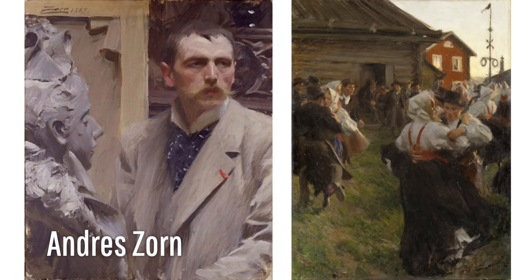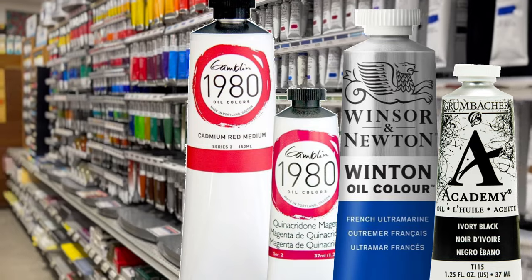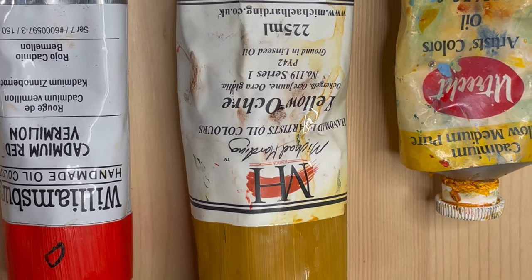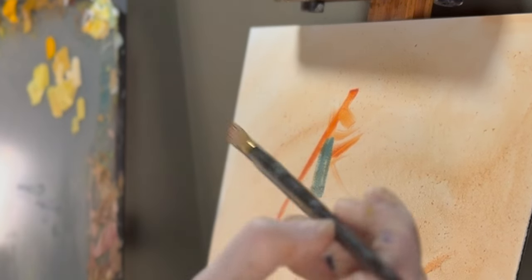If you are drawn to more muted traditional paintings, I would suggest using the Zorn palette. The Zorn palette includes lamp black, titanium white, vermilion or cadmium red light, and yellow ochre. You will see that there are professional paints as well as student grade paints. I always encourage artists to buy the best supplies they can afford. Student grade paints contain less pigment than professional grade paints, so you get what you pay for. But if professional grade paints aren't in the budget, no worries — you will be able to do great things with student grade paint.